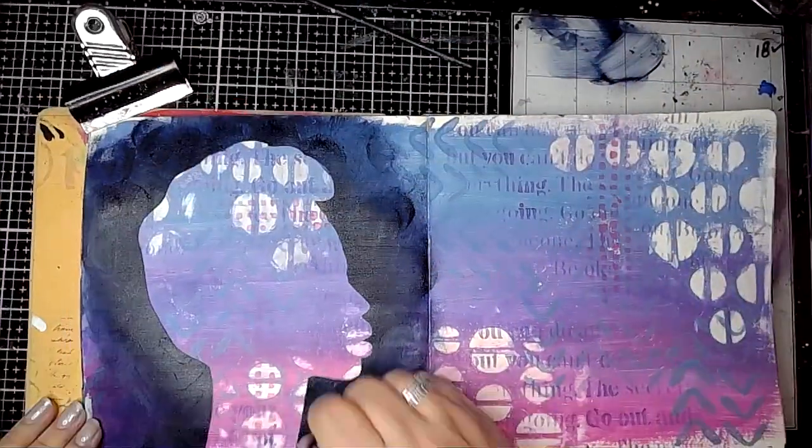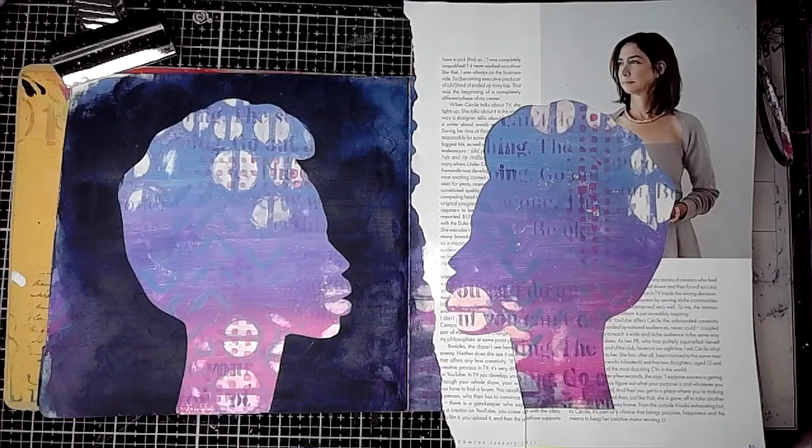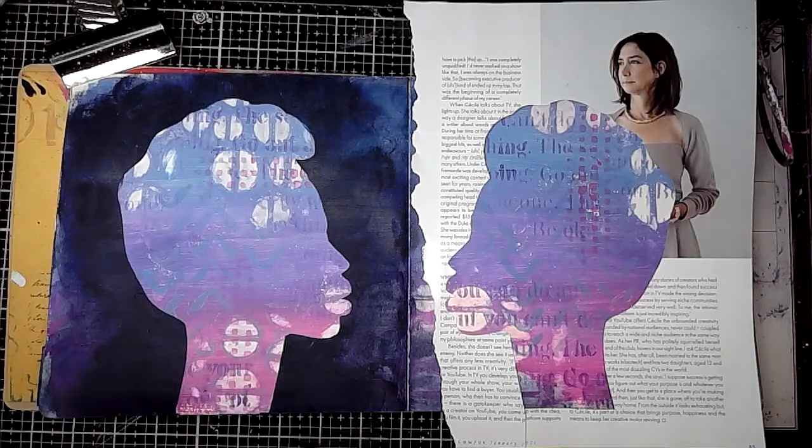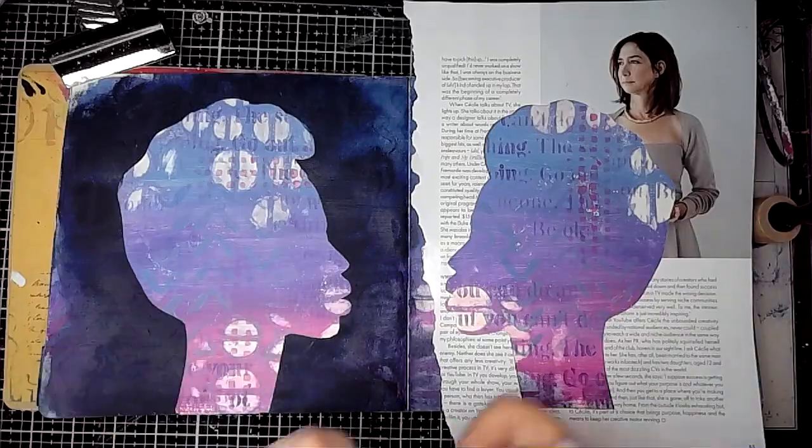This is a really quick way to create that instant impact — if you haven't got any stencils or masks that you think would work, you can just grab a magazine and cut out a face.